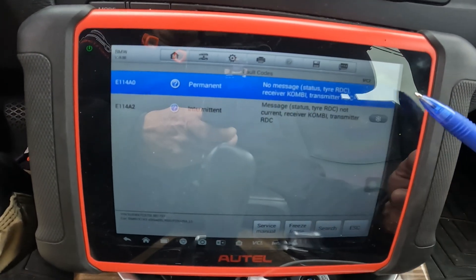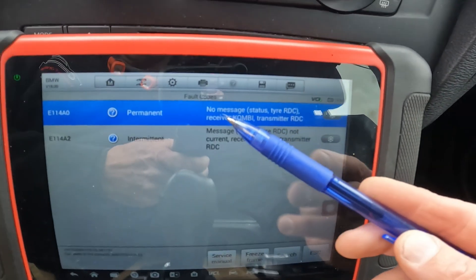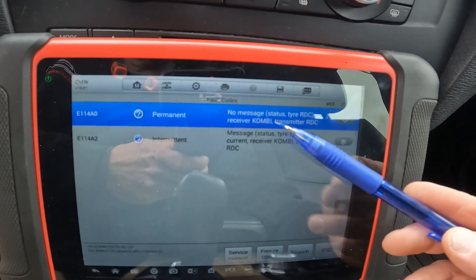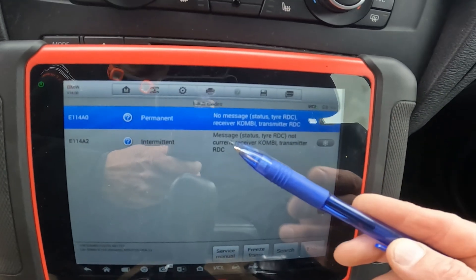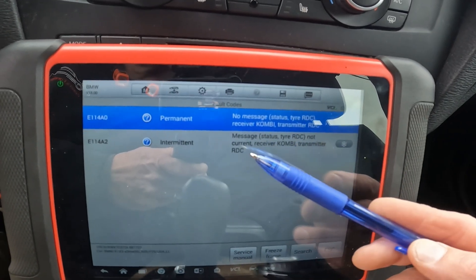You can see right here I'm in the instrument cluster and the instrument cluster is monitoring the RDC. It says: no message, status tire RDC receiver — combi transmitter RDC — and same thing here: message not current, receiver is the combi and the transmitter is the RDC.